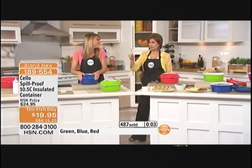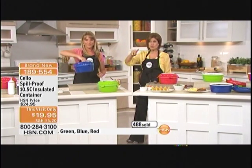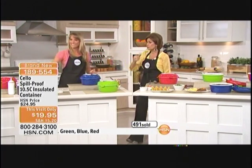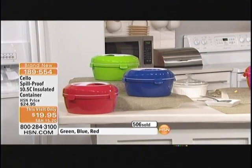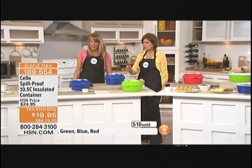You get first dibs on the colors — green, blue, and red is actually most popular — all at $19.95. I made chicken soup for a friend of mine who was sick the other day; it wouldn't have spilled all over your car, I promise you. Stay in the ordering process on this one because I think you're really going to love having this when you get it home.